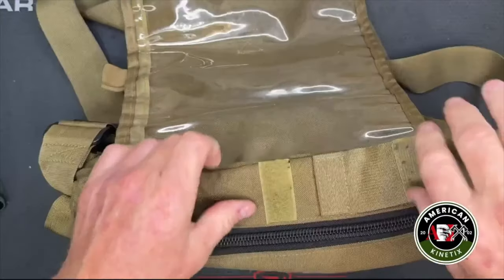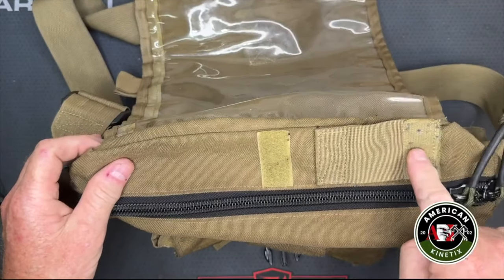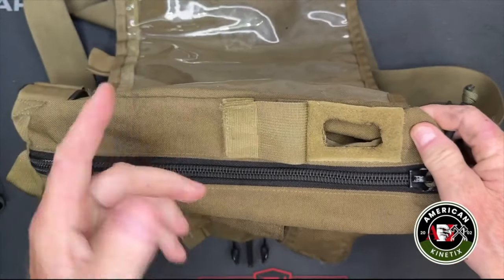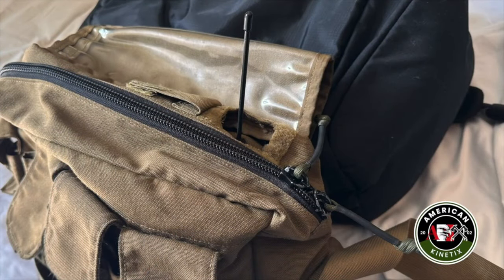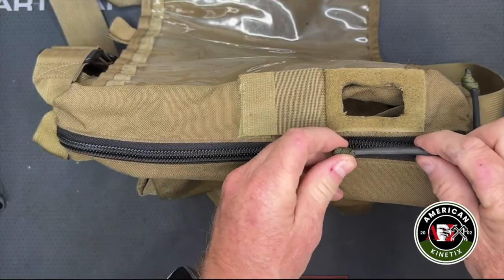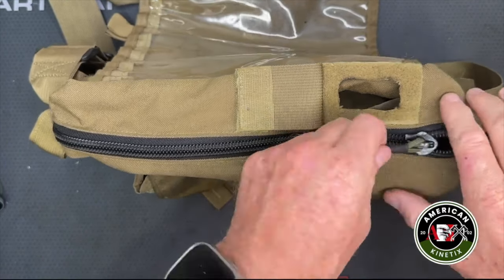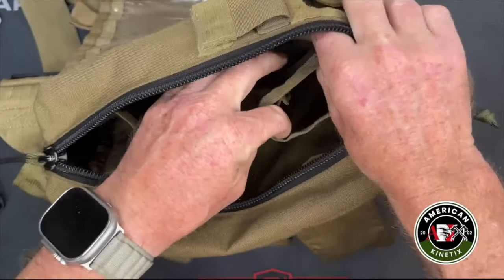Inside the bag, the first thing you'll notice is this flap that velcros open and allows an antenna to come up in the event you have a radio in here, or if you need to run comms out — maybe an earpiece or external microphone. The only thing I really added to this bag is heat shrink tubing and 550 cord on the zippers, which just makes it easier to grab.